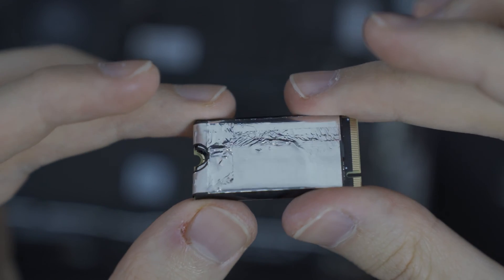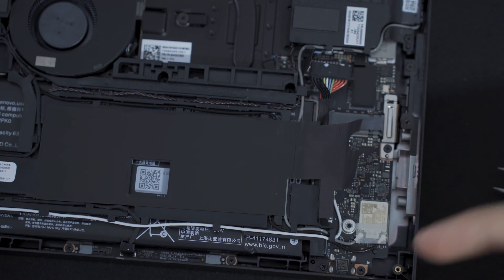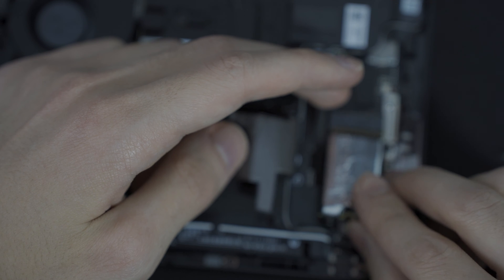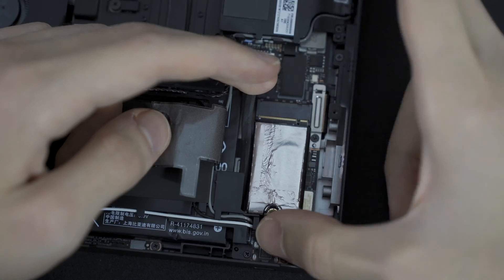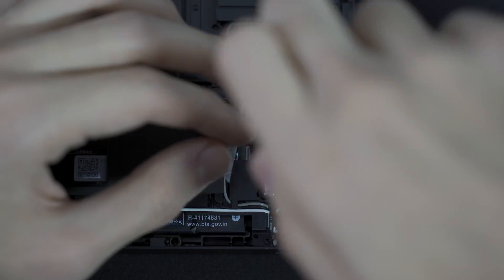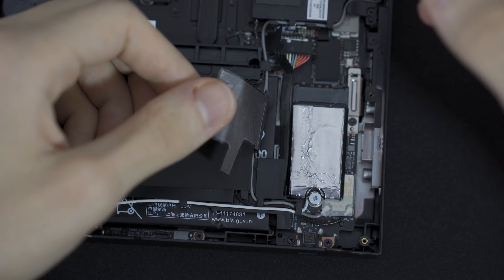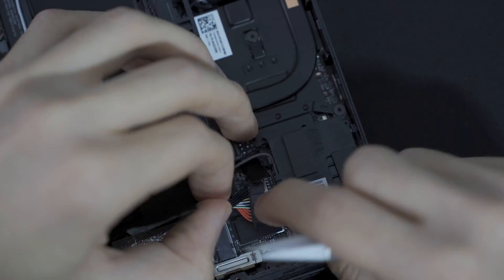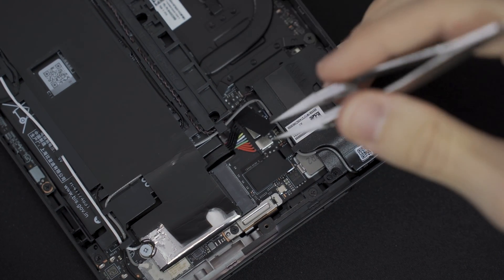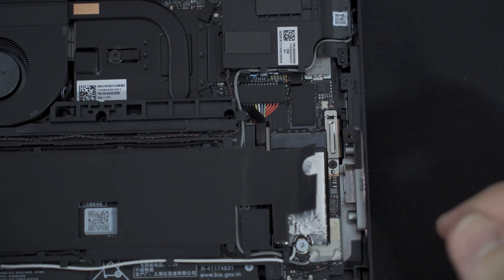I'd say we did a pretty decent job — it doesn't look terrible. This goes into the Legion in this area. To put the new SSD in we peel this part back and insert it into the M.2 slot, push it in, and then screw it down with the screw we took off earlier. Now that we have the SSD in and screwed in place, we need to reconnect the battery connector. Now that the battery is connected, we need to stick this sticker back onto the connector and finally stick the bigger sticker back onto the SSD.